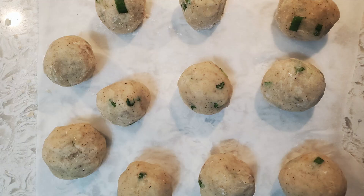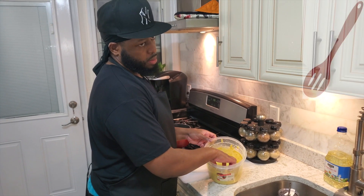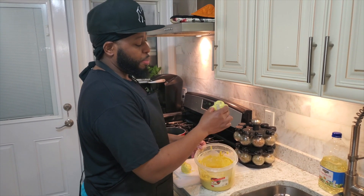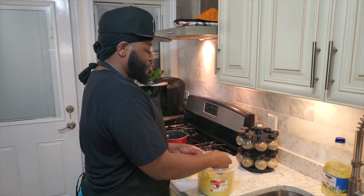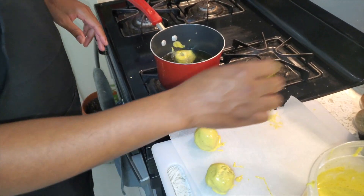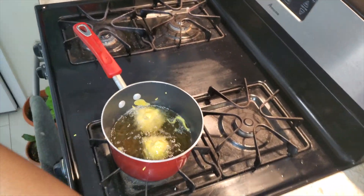Mix the potato mixture around then roll it into little balls. If you made that polari mixture — or bought the instant mix — it's time to roll the potato balls in it. If you don't want to dirty your hands you can use a slotted spoon. We dipped it in the batter, rolled it around, and now we drop it into the hot frying oil. So simple, so easy!